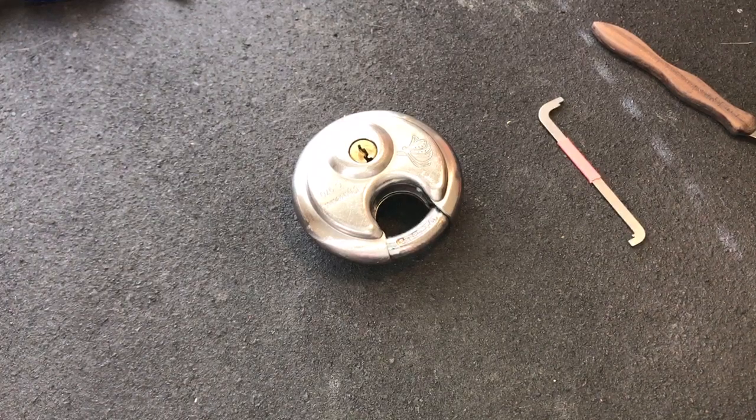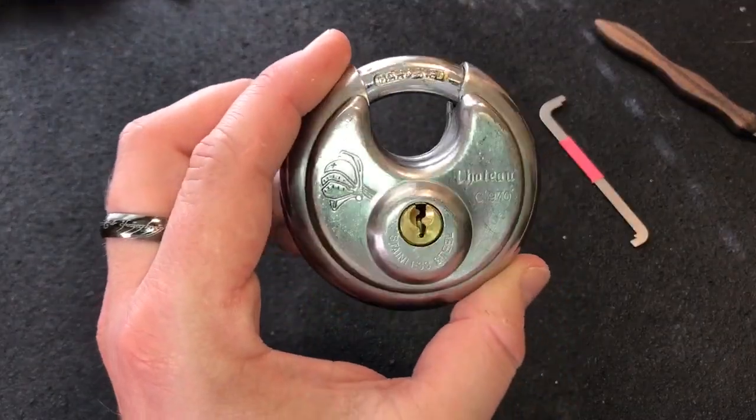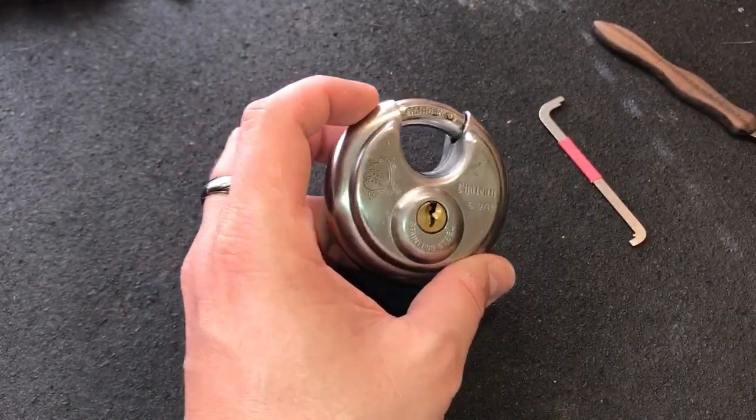Hey guys, I'm the Lockpicking Patrolman and today I've got a Chateau C970 disc padlock. I'm sure that you've seen this lock and another one just like it sitting in the background of my workbench.